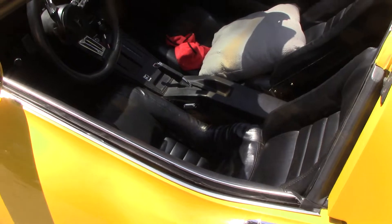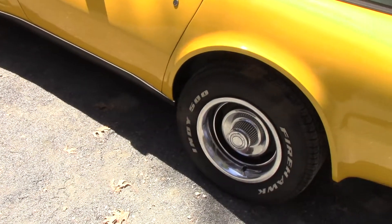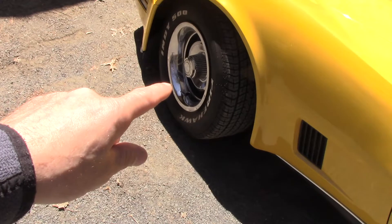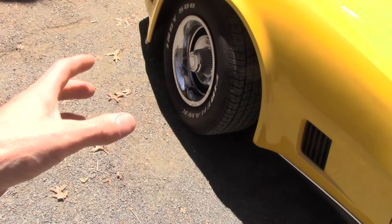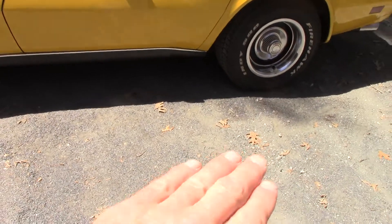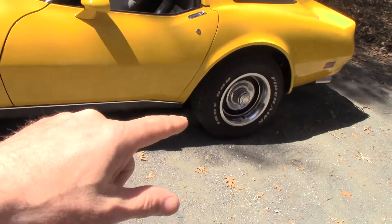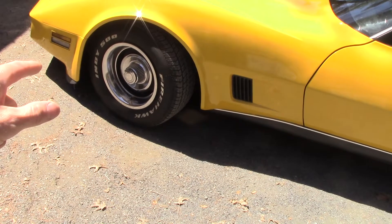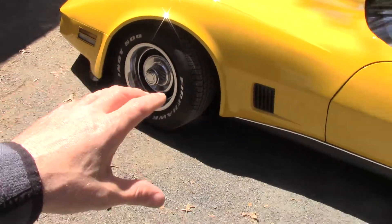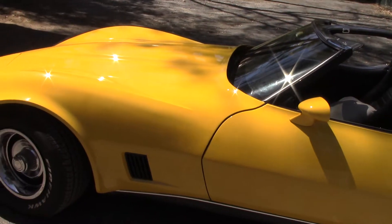I did a suspension upgrade and also added pedal extenders for my wife since she's a little short. If anybody's got one of these, there are plenty of people that trick these out. This is a tunable suspension — you can suck the wheel well right down. I had it lowered up front, and I have an adjustable rear suspension too. Let me pull it into the pit and show you both.